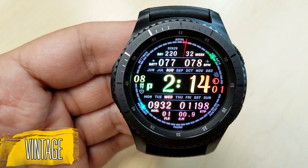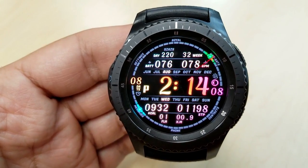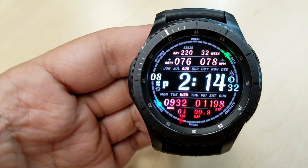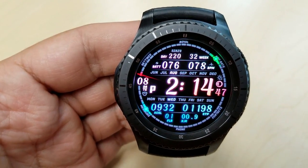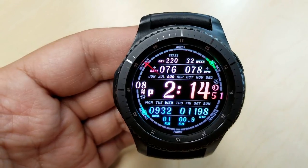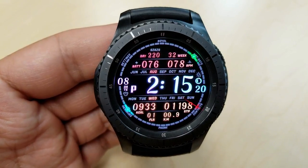Here are two more faces in the Royal series that Sazazz has put together. While they both have quite a bit of information displayed, they're actually still very easy to read. The first one is called Vintage, and it's got large digits for the time shown right in the center, so you can quickly see what time it is even with all that other information around it. You have 289 color combinations to choose from, so you can really customize the look.